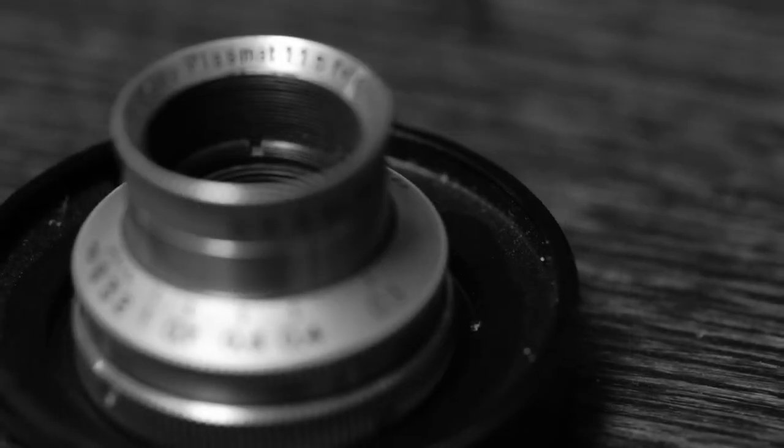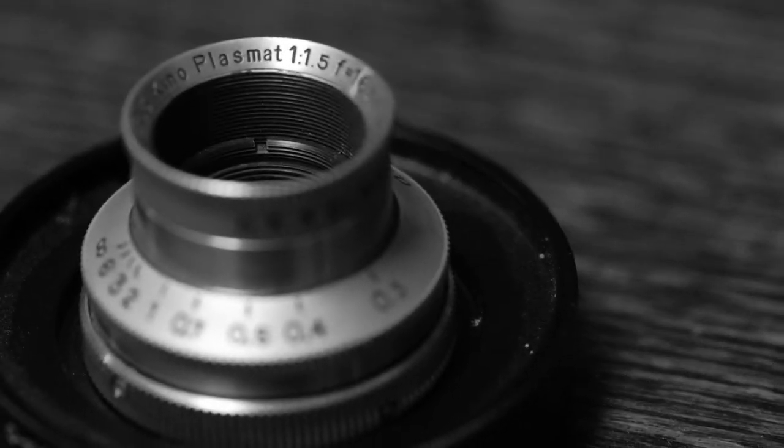That particular lens was designed sometime in 1926. It's a Kino Plasmat — fastest lens of its day, F1.5, 16mm lens. This particular lens was designed to cover standard 16mm format, and it did it just barely. The image circle produced by this lens is very, very small.